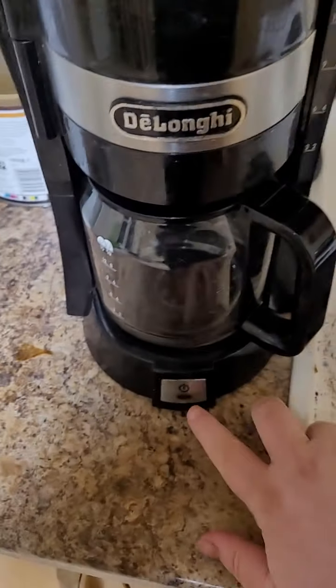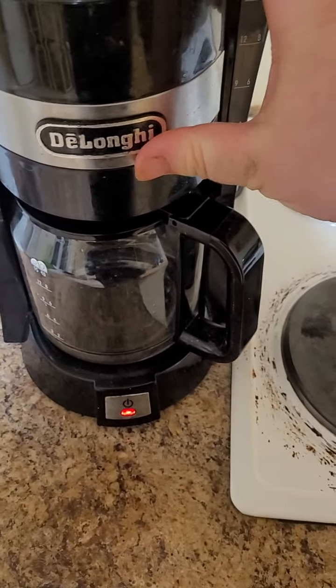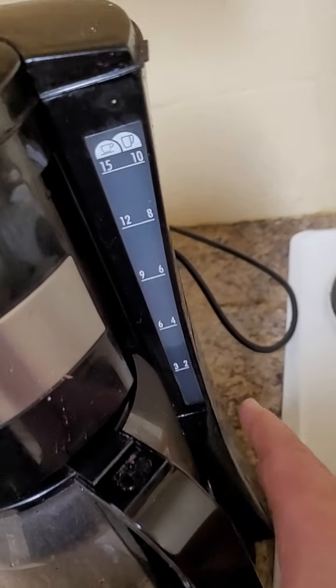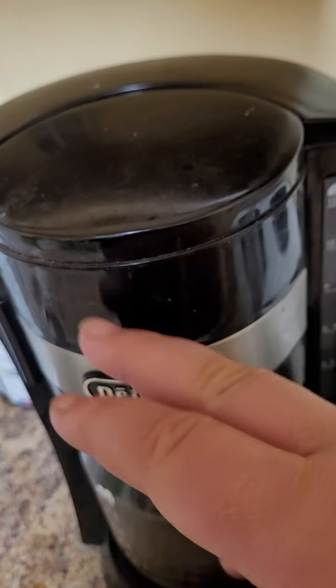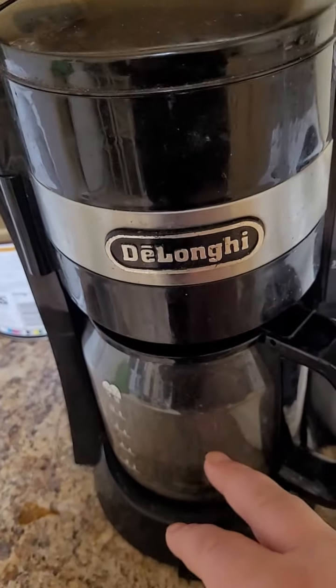Just put it in there and press the button, and you wait. Now the water is heating up in the back, and it goes through — I don't know exactly how it works — but it goes through the ground coffee and into that pot.